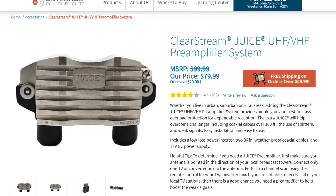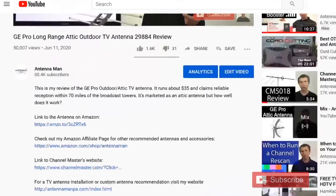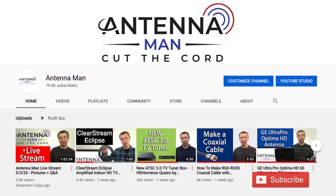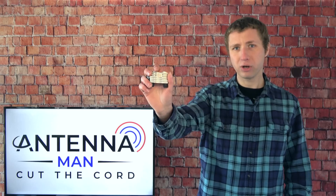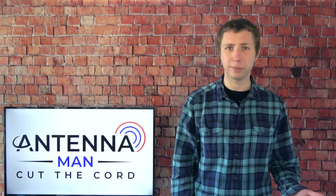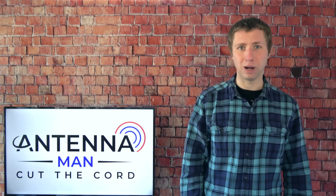While this Clearstream preamp did make a difference in my situation, understand that preamps won't solve reception problems for everyone, especially if the antenna is a problem.